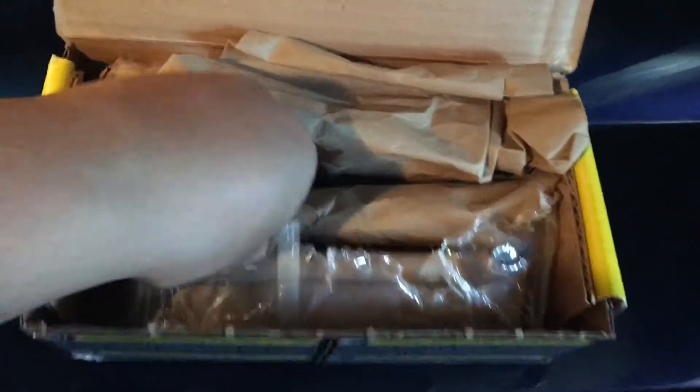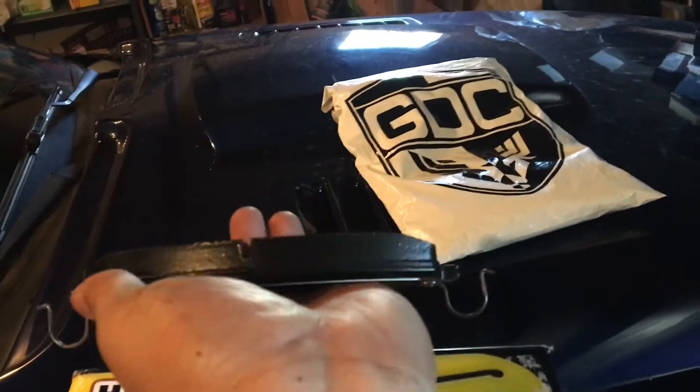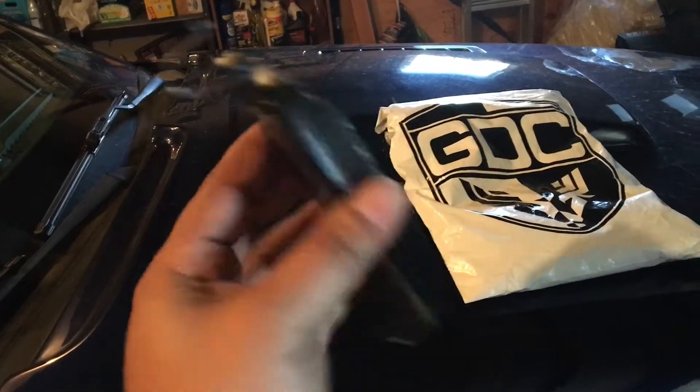I already pre-opened these just to inspect them, make sure that the quality is good and all that. But what you get is this nice, neatly wrapped little brake taco here. We'll open one up and then you get this nice looking, beefy bean burrito of a brake right here. And of course you get four of them.